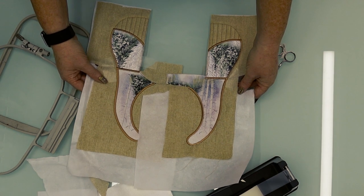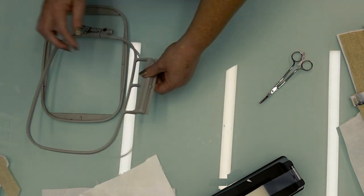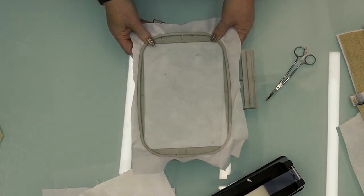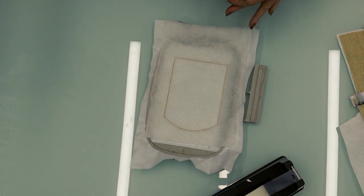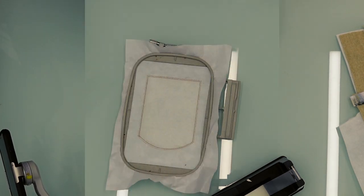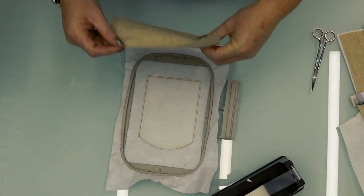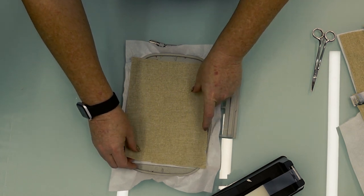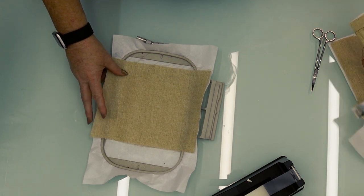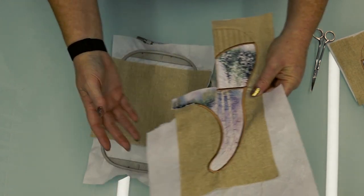Now let's get ready to do the middle section — this is where we join the left and the right together. The method is exactly the same: hoop stabilizer, stitch first step, add batting, next step, then trim away the extra batting around the edge. Then place your base fabric — I'm using a little bit of fiber fire spray. Do make sure that if you have a grain on your fabric it follows the grain on the left and the right. I just turned my fabric so that it looks like a continuous piece of fabric.